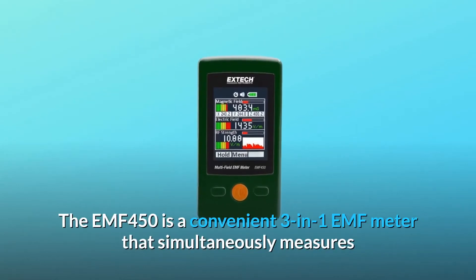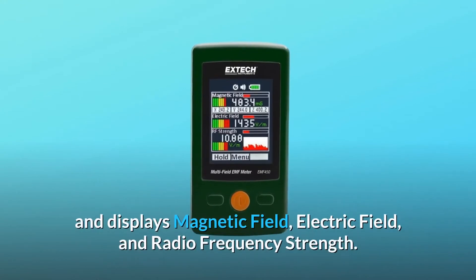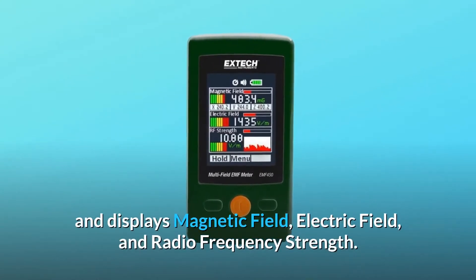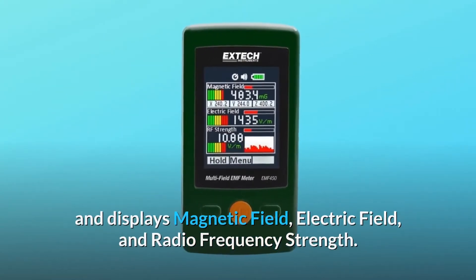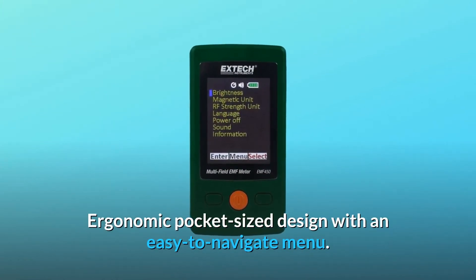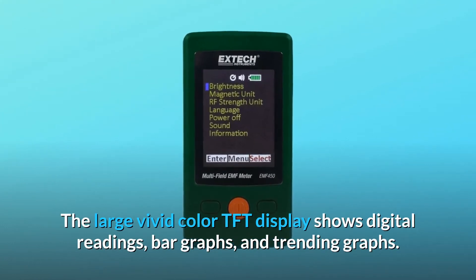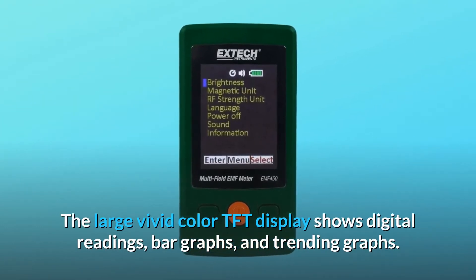The EMF450 is a convenient three-in-one EMF meter that simultaneously measures and displays magnetic field, electric field, and radio frequency strength. Ergonomic pocket-sized design with an easy-to-navigate menu. The large vivid color TFT display shows digital readings, bar graphs, and trending graphs.